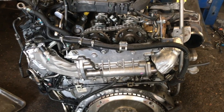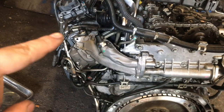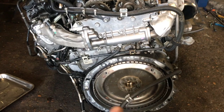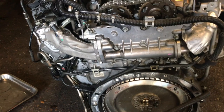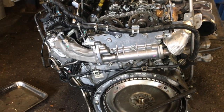We have the engine removed and now we need to remove some EGR parts on this side, remove this top cover, remove the flywheel and then the back cover behind the engine, and then we can see the guides, the guide pins, and I can show you a bit more clearly exactly where it's broken.